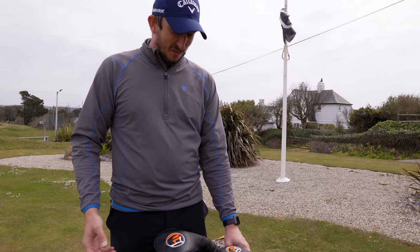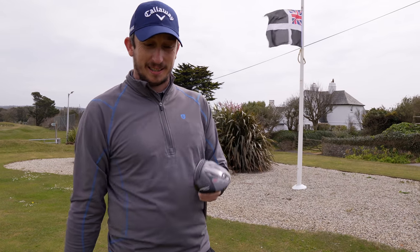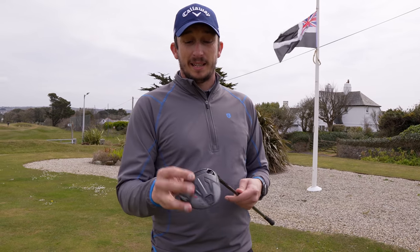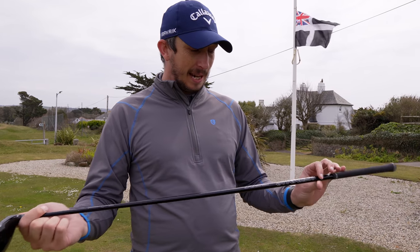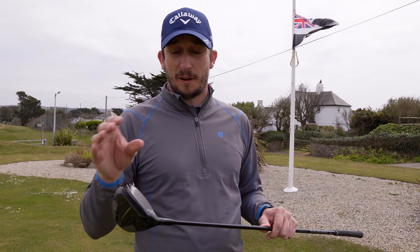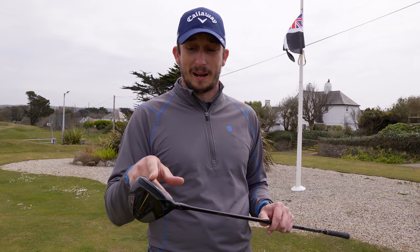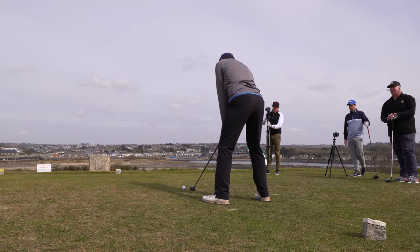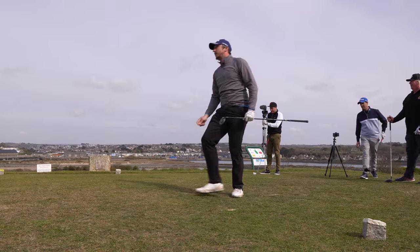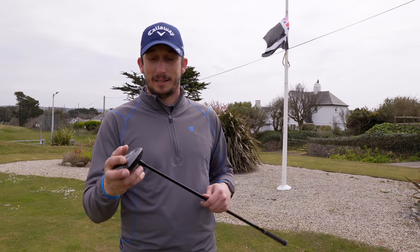Under the next head cover is the fairway wood — a Titleist TSi2 at 16.5 degrees in the A1 setting, with the Hazardous Smoke RDX 70-gram 6.5 shaft. I've gone forward-weighted because I find it easy to hit off the ground. I've always struggled a little with three woods off the deck, and testing showed this carries 265, which is as far as a three wood but much easier to hit off the ground. The TSi2 gives a bit more forgiveness than the TSi3 — a bit lower launch and a bit higher spin.